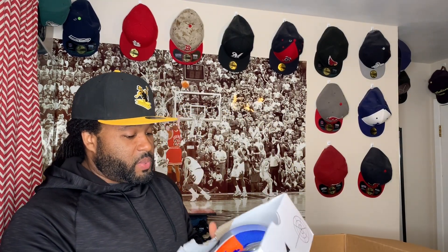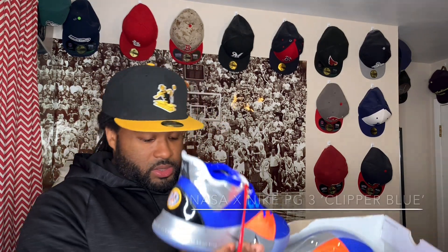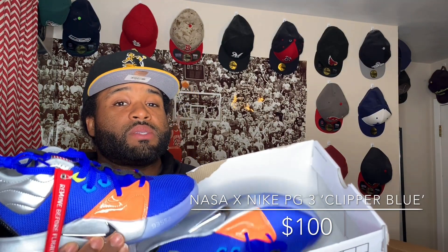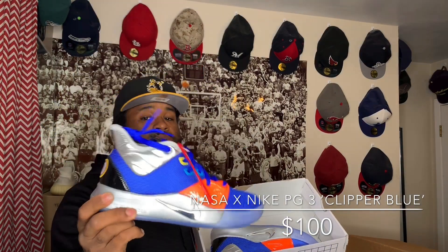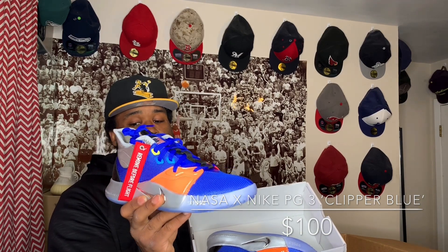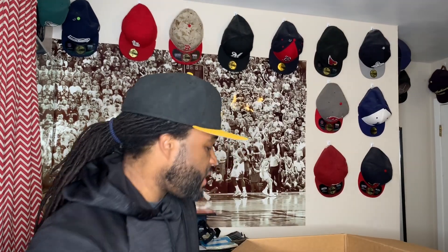Now we jump to the shoes with boxes — six more pairs in this box. These are the PG3s, the NASA PG3s. Size eight. Look like they might have been found at an outlet because the box is missing the lid. These are dead stock PG3s, size eight — probably a dope performance shoe. It's got a lot of details and all kinds of phrases embedded in the midsole. Five pairs left.